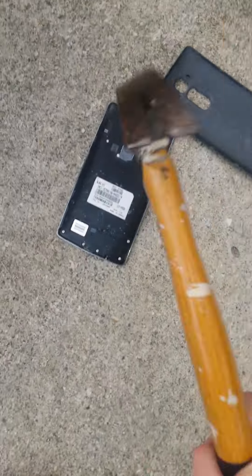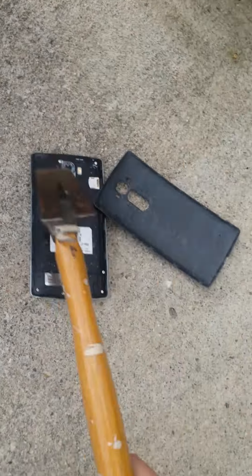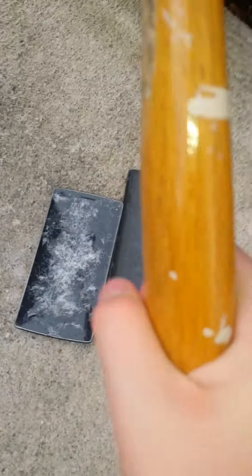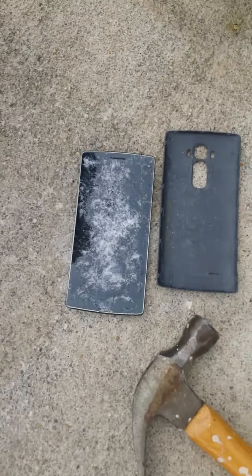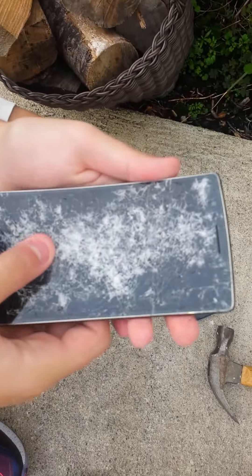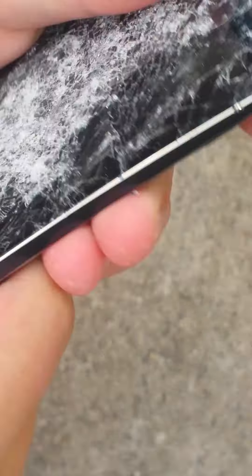We won't be using this phone anytime soon. Here, let me hit it. Oh, look at the camera! Let me hit the front again. Oh my gosh, that thing is not breaking farther than that — like, what is this? Wow.